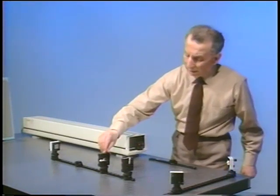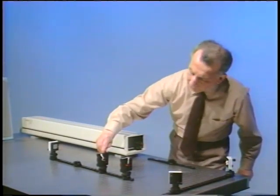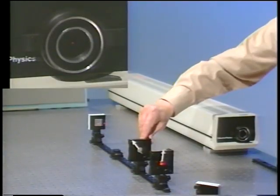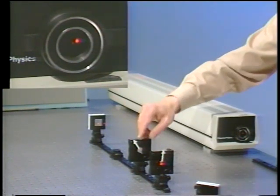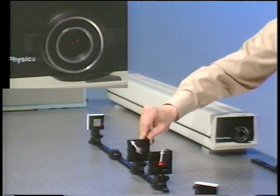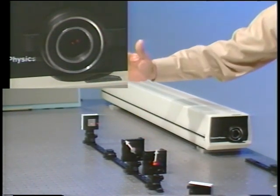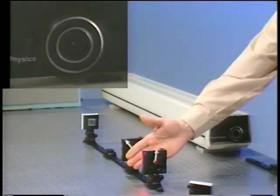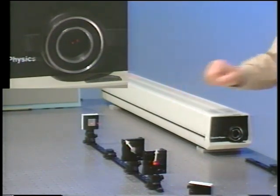But if I orient the quarter-wave plate at 45 degrees with respect to the polarization of the light set by this polarizer, then I can, as you can see, extinguish the reflection. So there's always light here where I can do an experiment, but there is no light reflected back into the laser.